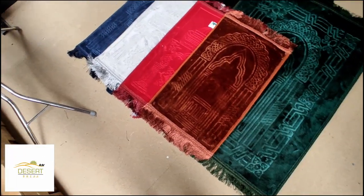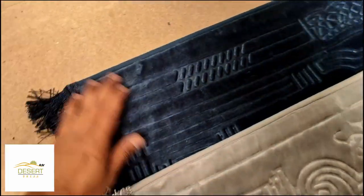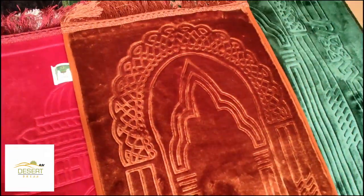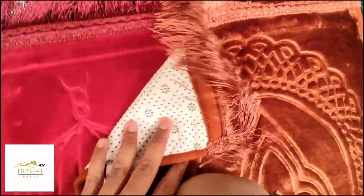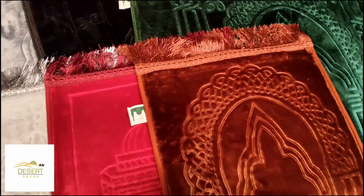This is our luxury kids mat to match with the adult mat. It comes in 4 colors: blue, grey, red and brown. Same top quality with an anti-slip base. Size is 70x40cm.